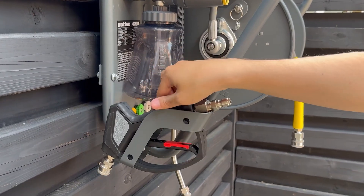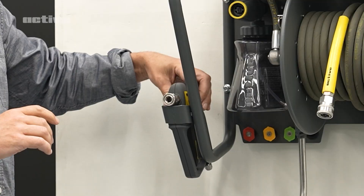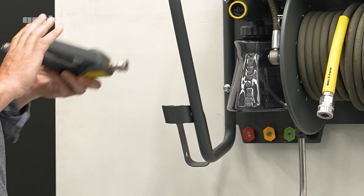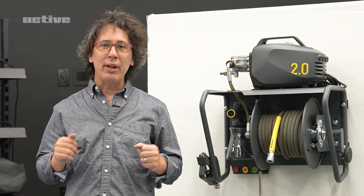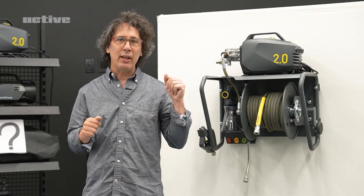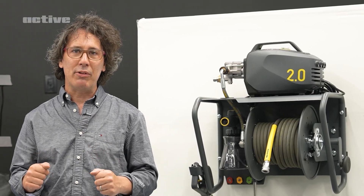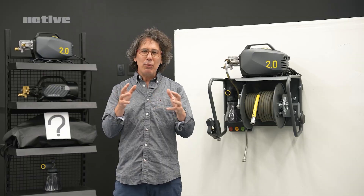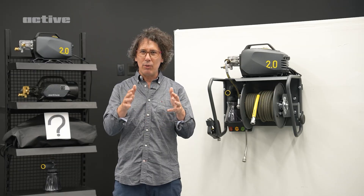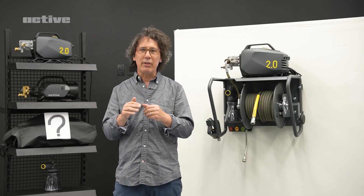And finally the gun — this is a truly universal short gun holder. You can pop it in in one orientation or the other, and everything fits really well. So there it is: the story of the Active hose reel and wall mount solution from prototype one to the finished product. Along the way, we always looked back at your garage setups, and that really led us down the path.